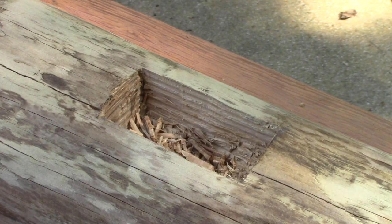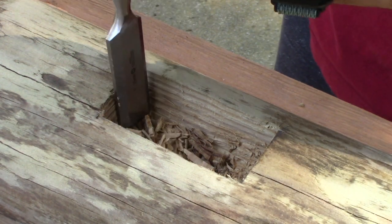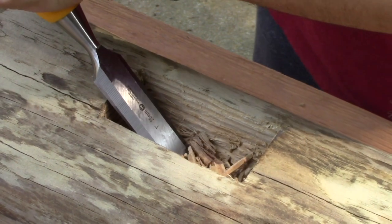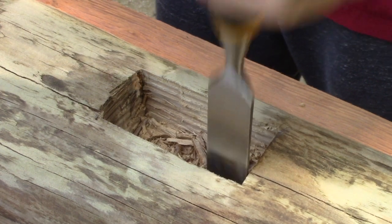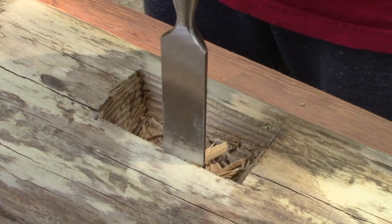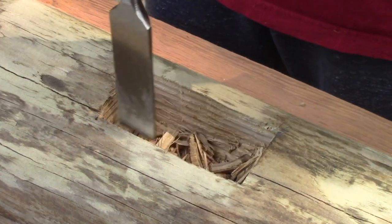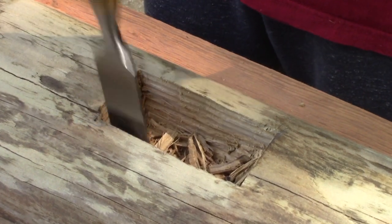The nuki, or crossbar, is slotted through the two posts of the torii gate, with several inches sticking out on either side. A hole must be cut straight through the center of each post based on the dimensions of your nuki. Using a pencil, I traced the outline of the end of the 2x4 used for my crossbar and then chiseled the outline until I had the right shape. This was slow work, and eventually the heart of the post had to be drilled out in order to punch through completely.